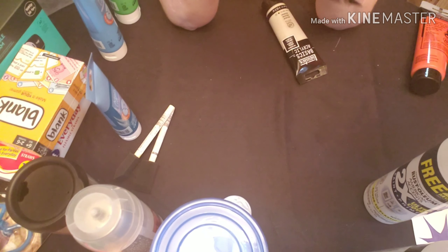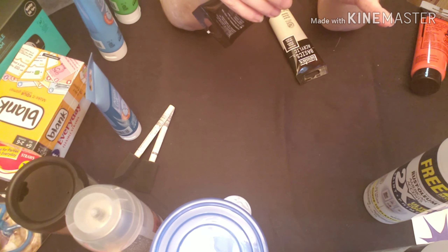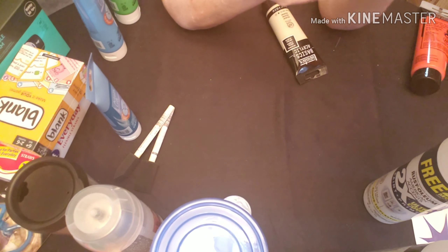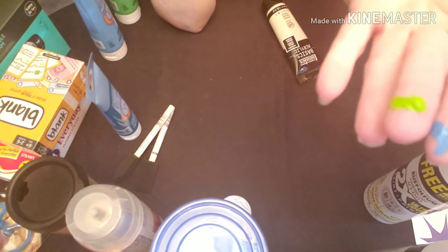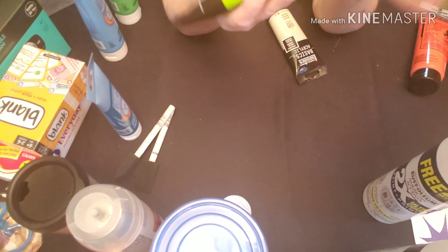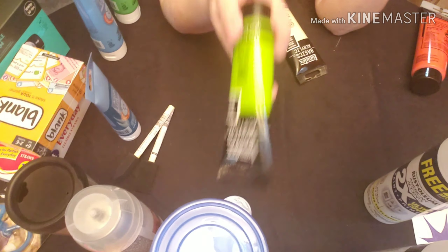Then I got this lime green color — I still have some but I love it. It is the brightest lime green I've ever used and it's so pretty. I used it in resin on a table a couple of months ago and it just stood out beautifully. They only had two left so I only got two.